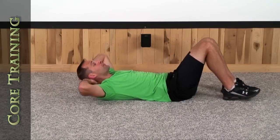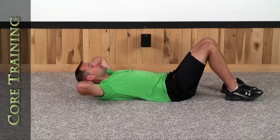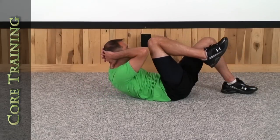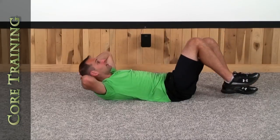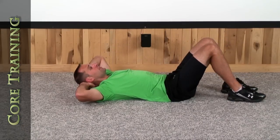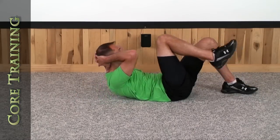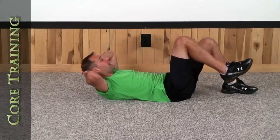Try to come up as high as you can, and almost touch if you can do that. 1, 2, 3, 4, 5, 6, 7, 8, 9, and 10. Good.